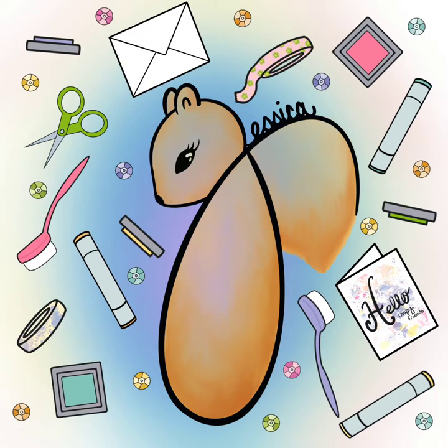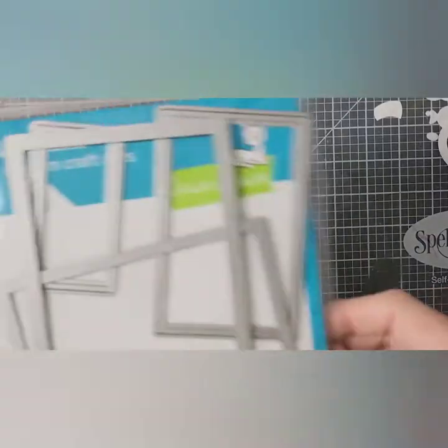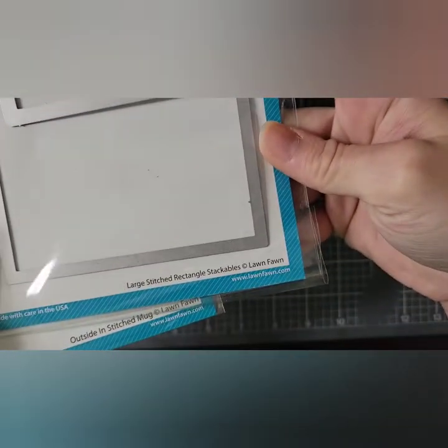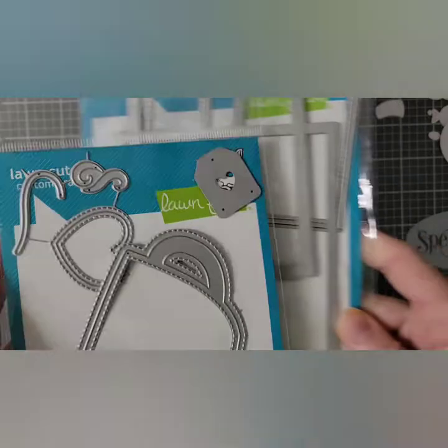Hello and welcome back to my channel. For this card I am using some Lawn Fawn products, and I'm starting out with my large stitched rectangle and my outside in stitched mug.